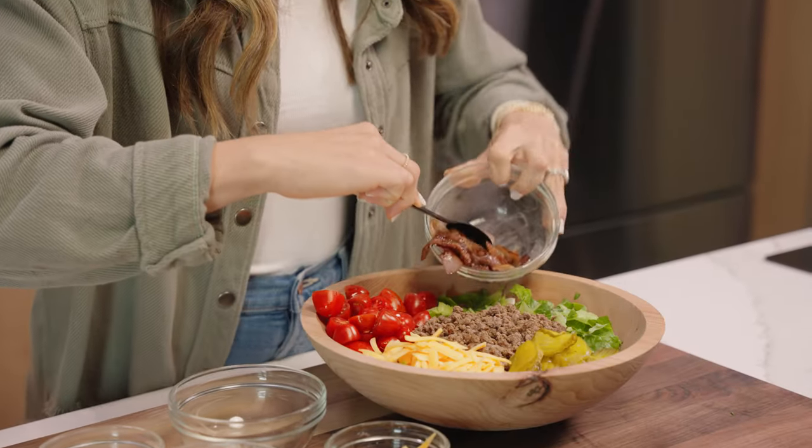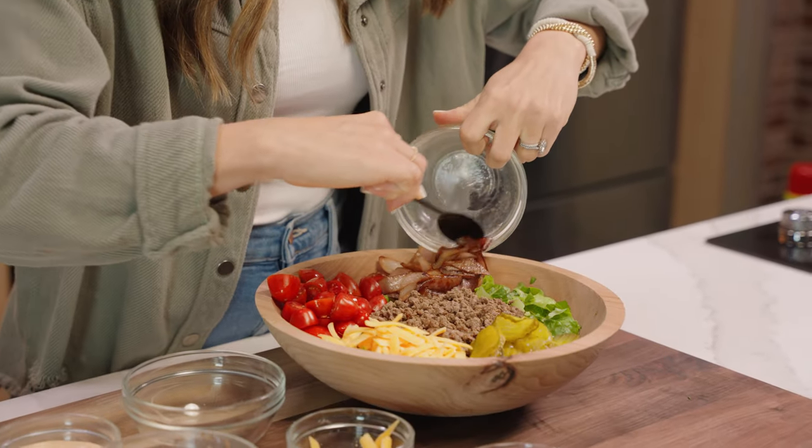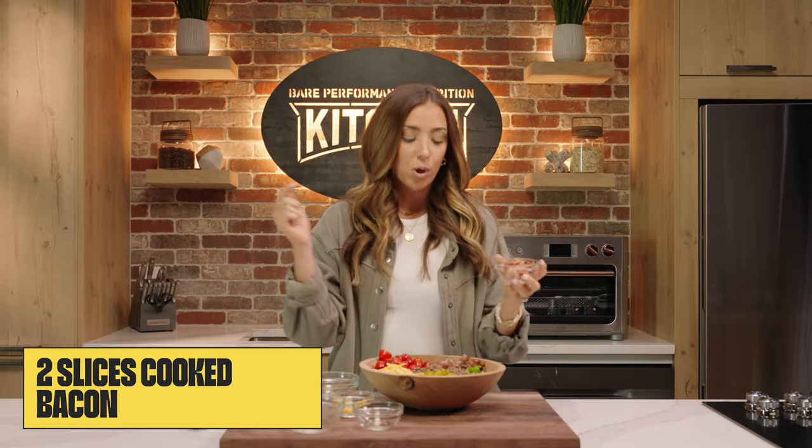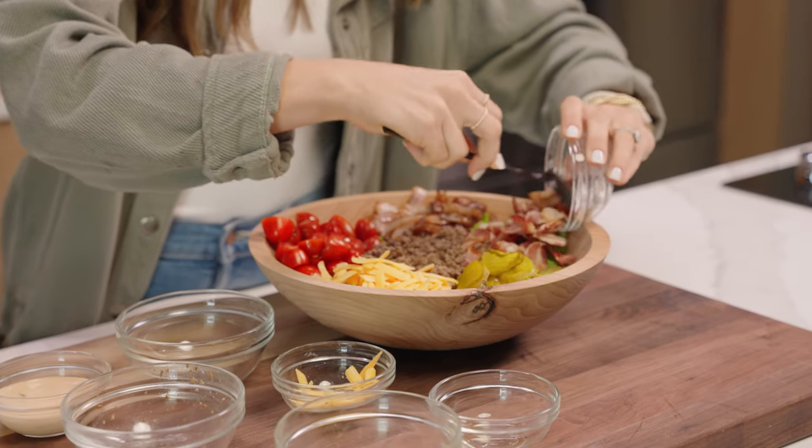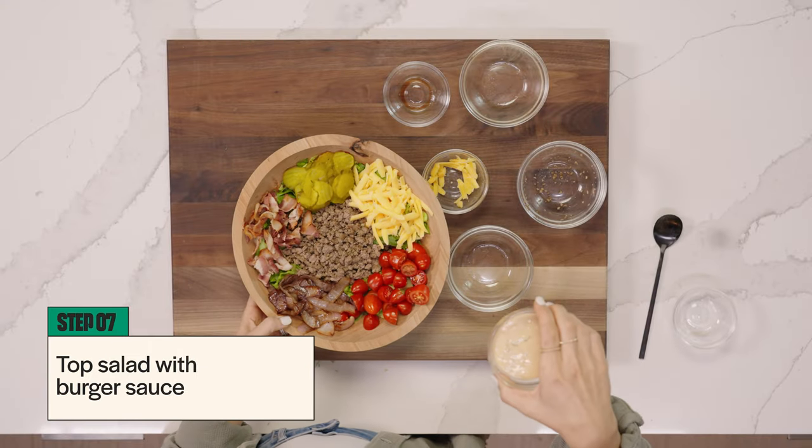Some halved cherry tomatoes. We have those sautéed onions that are still warm — this is personally my favorite part of the bowl. And this next part is completely optional. If you're really trying to make healthy choices, maybe skip over this part. But personally, I love a little bit of bacon on my burger, so I cooked up some bacon earlier, chopped it up, and we're going to top it off on the burger bowl. Now it is time for the secret sauce — which is no longer a secret — but it really ties everything together nicely. So we're just going to do a nice little drizzle.